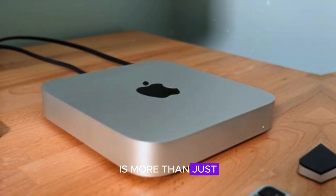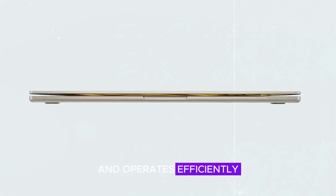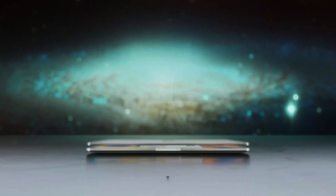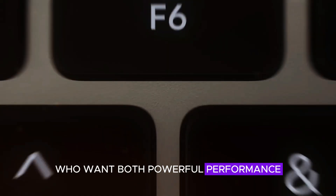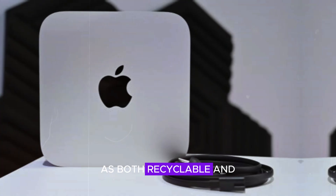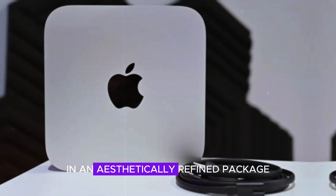Its minimalistic exterior is more than just visually appealing. The carefully engineered unibody helps with heat dissipation, ensuring that the device remains cool and operates efficiently. The aluminum chassis also adds a premium touch that's stylish and easy to match with various setups, from professional office spaces to modern home desks. Overall, the Mac Mini M4 is an optimal choice for users who want both powerful performance and a device that complements their workspace aesthetics. Its enduring design pairs well with Apple's emphasis on sustainability, as aluminum is both recyclable and eco-friendly.